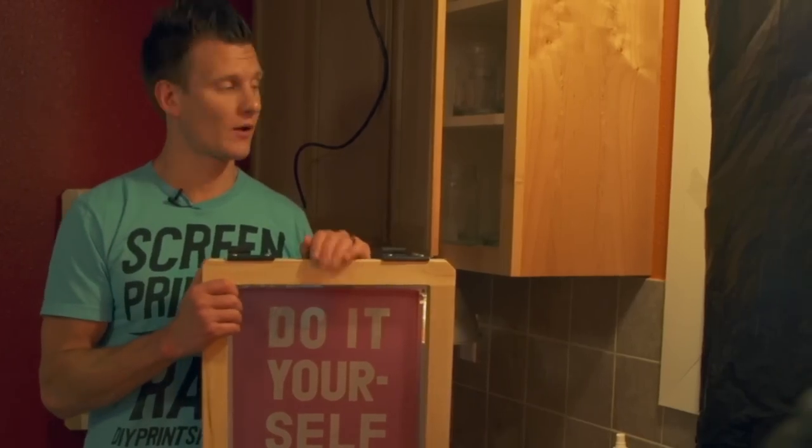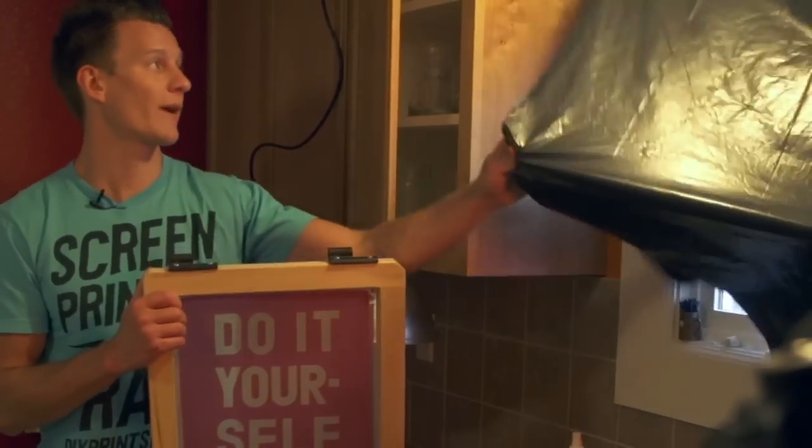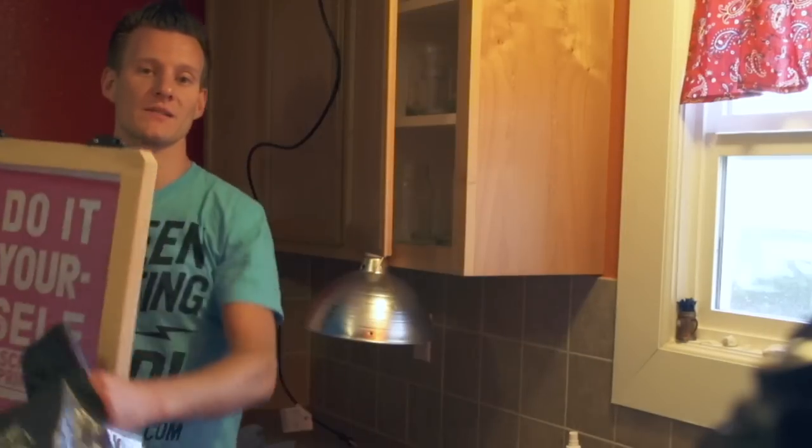Once our screen is exposed and all dry, it's time to wrap up the light-safe environment — we can take off the shades. Time to start screen printing!